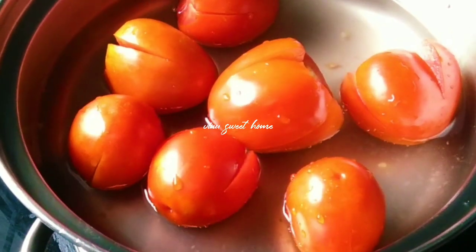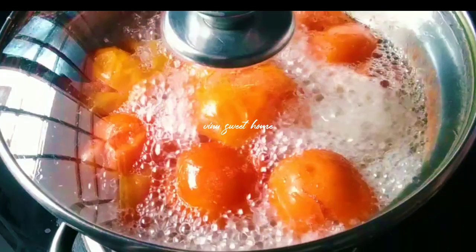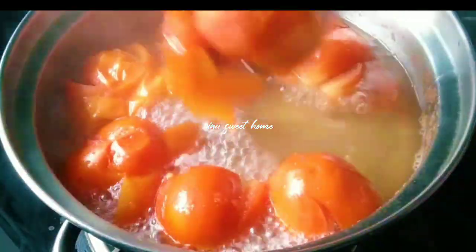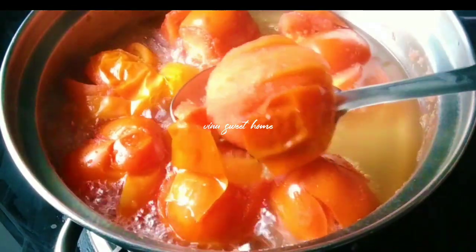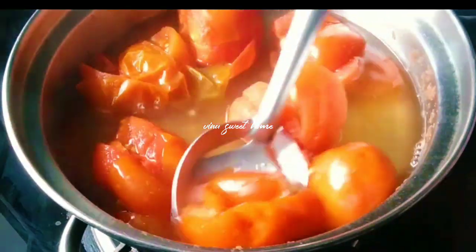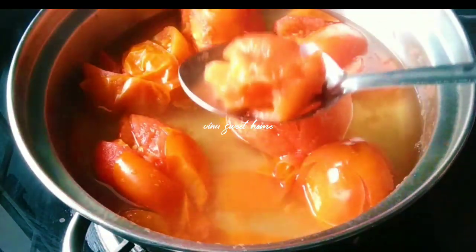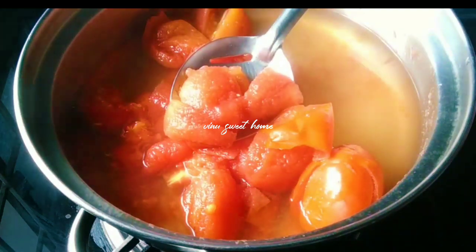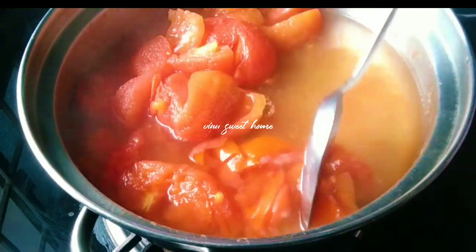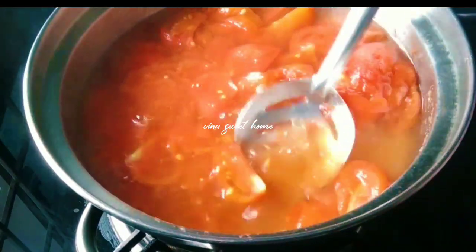Let's boil it for 2 minutes. Like this, let's cut the tomatoes in a bowl. Let's cook the tomatoes in a bowl. Let's boil the tomatoes and put the tomatoes in the bowl. We'll cook the tomatoes in a bowl.